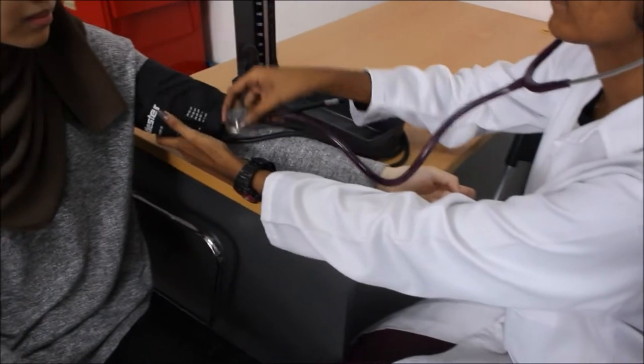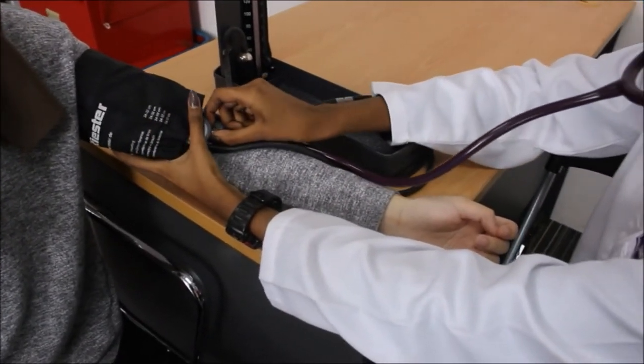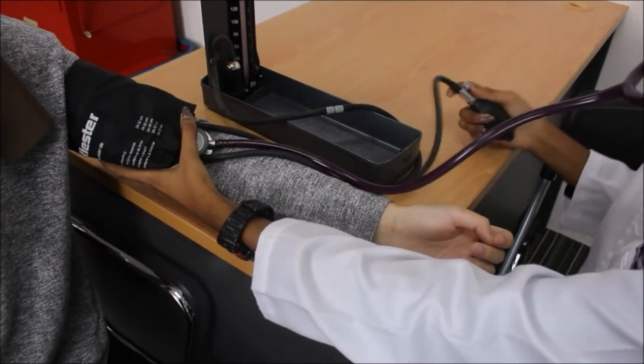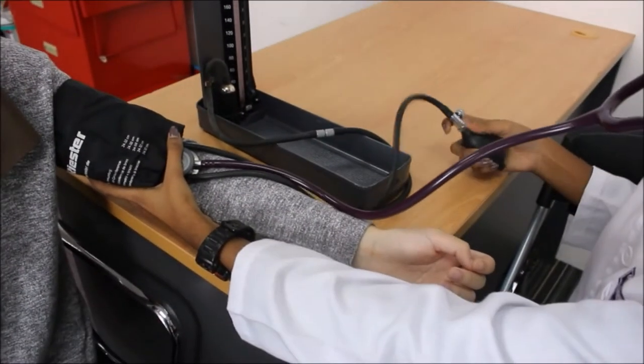Place the diaphragm of the stethoscope onto the brachial artery and inflate the cuff, adding 30mmHg to the initial reading.